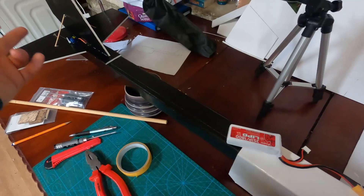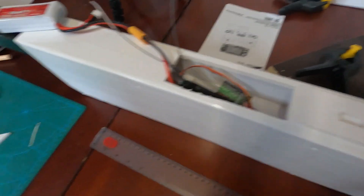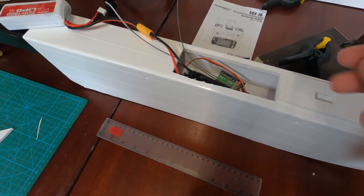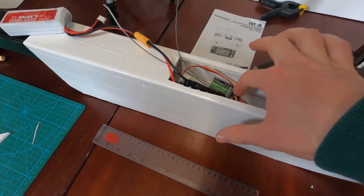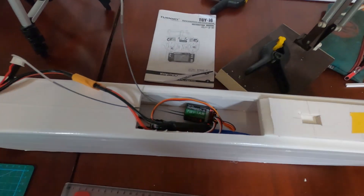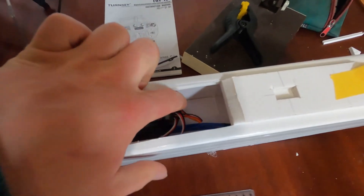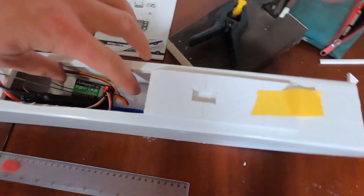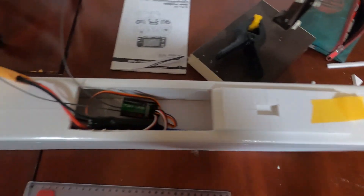The servo leads from the elevator and rudder run through the tail boom into the receiver, which they already do. Both aileron servos from either side of the wing and the throttle motor leads will also connect into this Turnigy receiver. It'll be a nice place to locate the receiver and troubleshoot any problems. In the future I want to fit an autopilot or flight controller — there's plenty of space in here to do so, as the receiver is quite small.